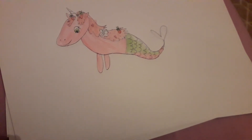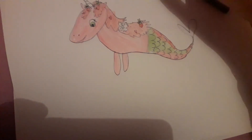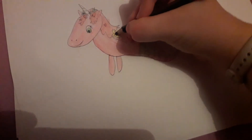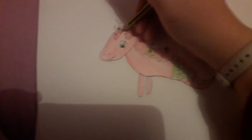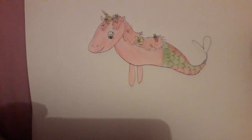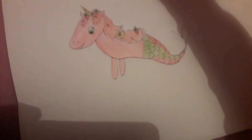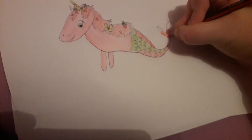Now we need to finish the tail color. A highlight for the strawberry flower. Maybe we'll do a yellow horn — a bit of brown in it. Maybe it will be a golden horn. And for the end of the tail.